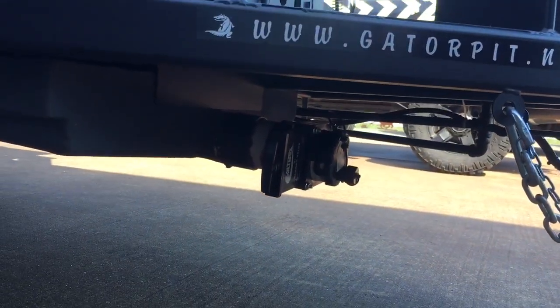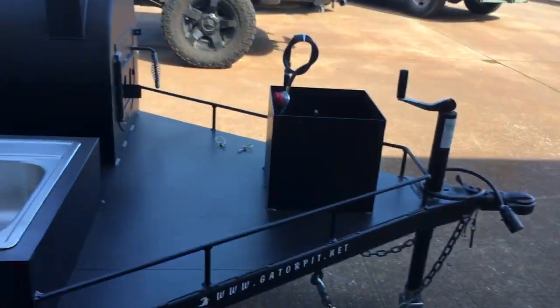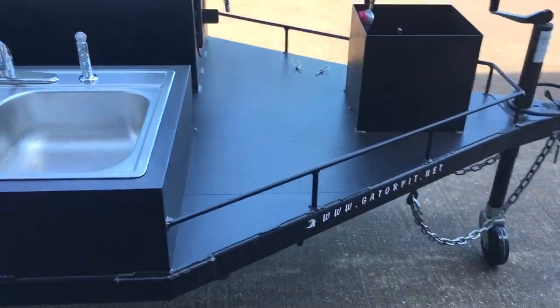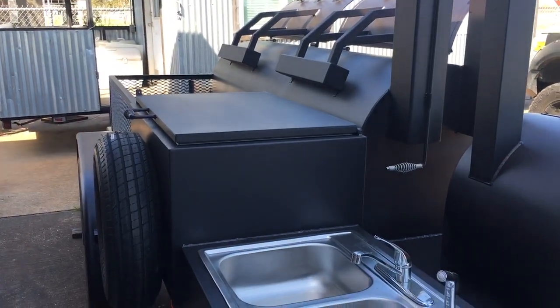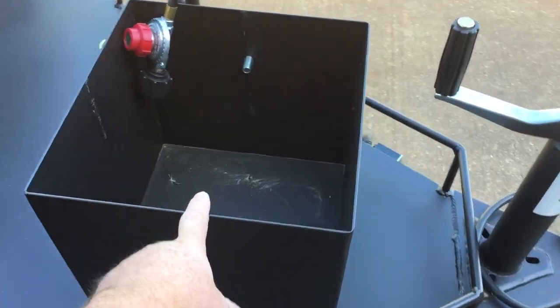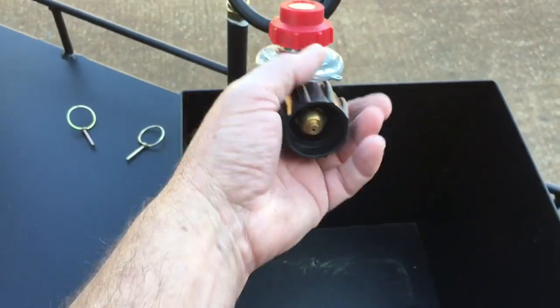It drains just as an RV would — pull your valve and all that drains out. There's a stainless steel sink with an enclosure. On the passenger side, this is your primary tank holder — it locks your tank in place and has a quick-connect regulator hose. No tools required.